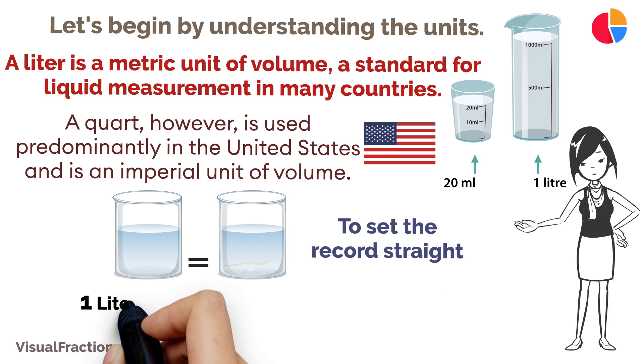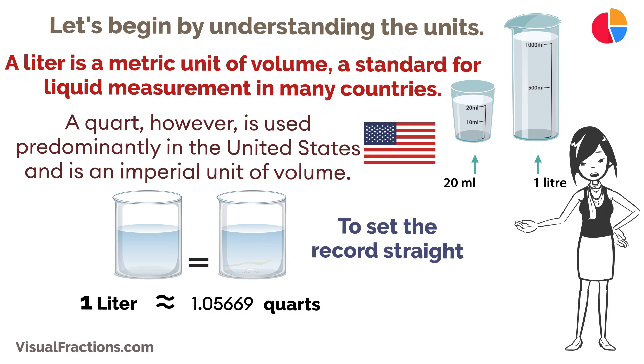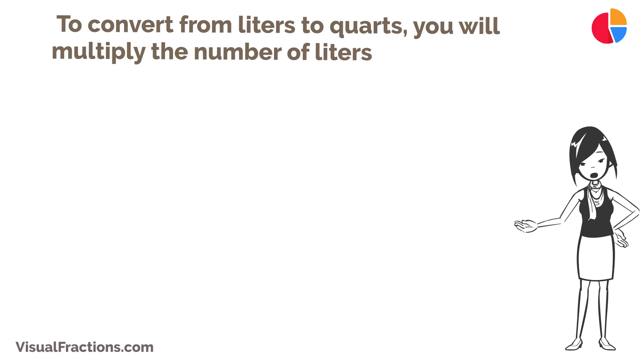To set the record straight, one liter is roughly equivalent to 1.05669 quarts. To convert from liters to quarts, you will multiply the number of liters by 1.05669.